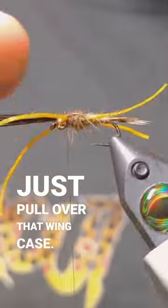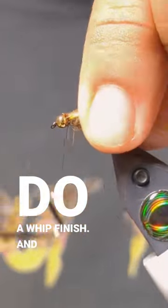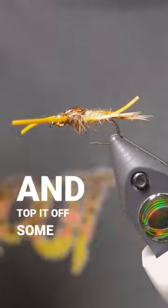Let's pull over that wing case. Do a whip finish. And now we're going to trim up the legs and top it off with some UV resin.